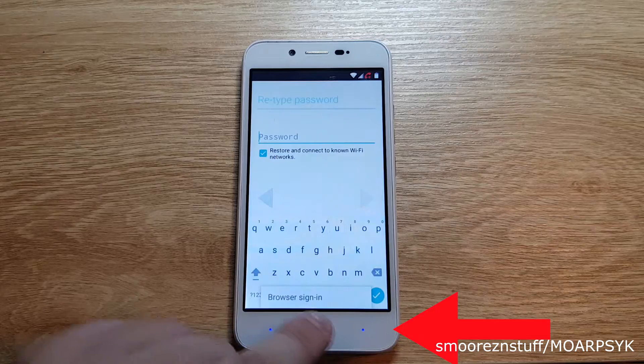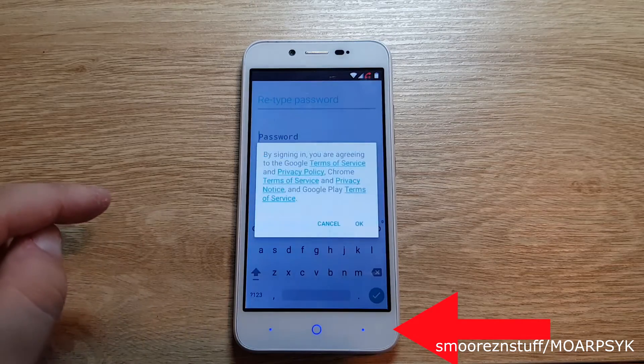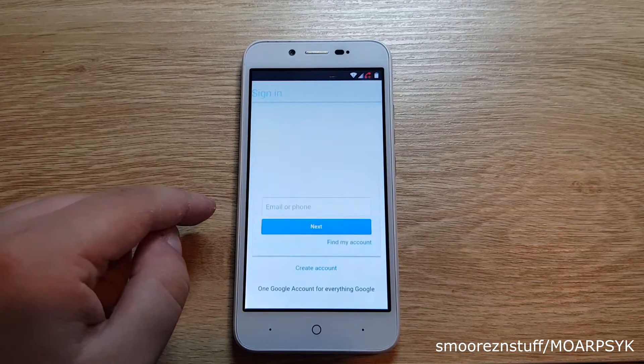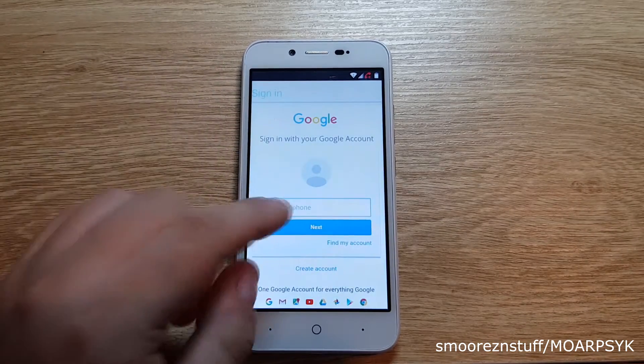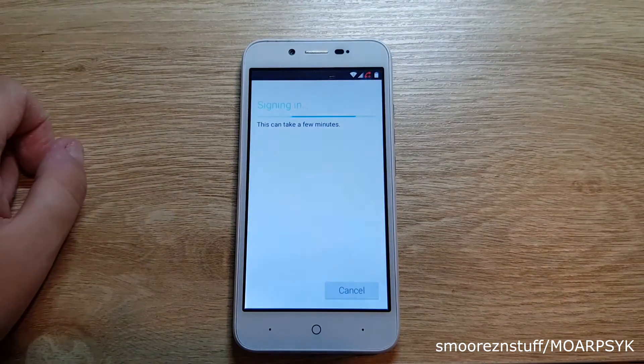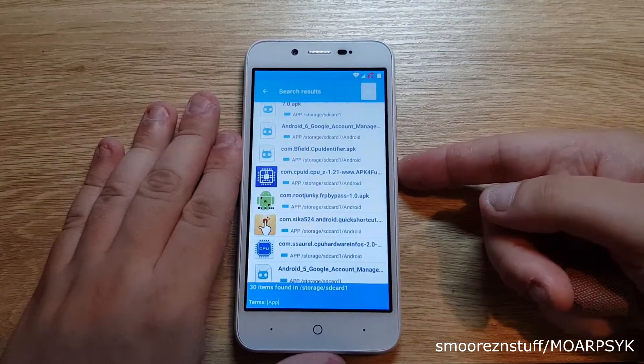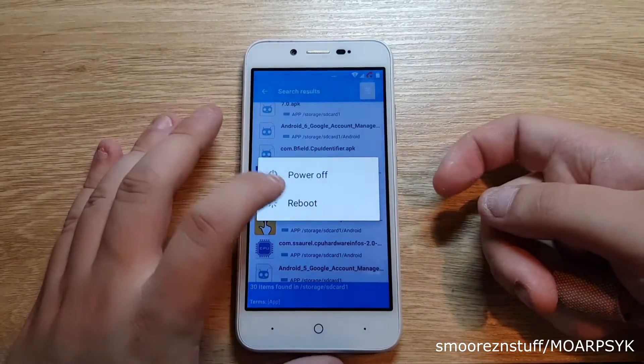You need to press the right soft key on the phone to bring up a small window which says browser sign in. Select that, press OK, and now you can put in your actual Google account details. Do so and sign in. Let that sign you into the phone and it will bring you back to your list of applications once done. Now go ahead and reboot the phone.